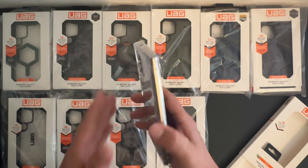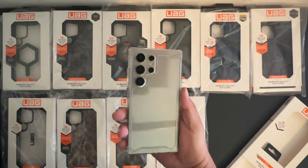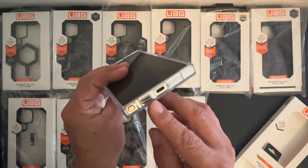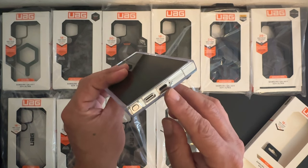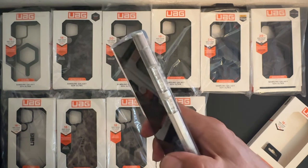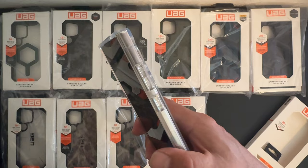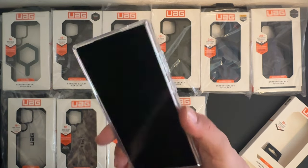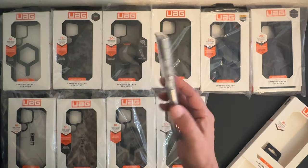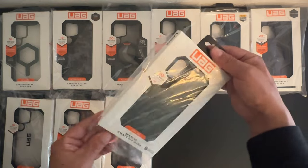This is a perfect case to show off the new titanium color — a great combination. On the bottom we have a cutout for the S Pen, a spot for the speaker, as well as the USB Type-C charging port. On the top are cutouts for the microphones. On the right side, the power/sleep-wake button and volume up and down buttons are covered. A really nice, strong, sturdy case — this is the Plyo Series.